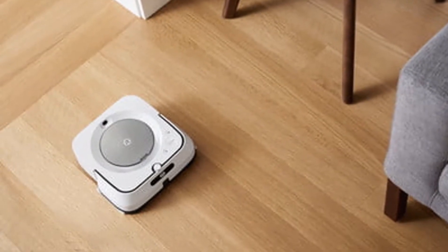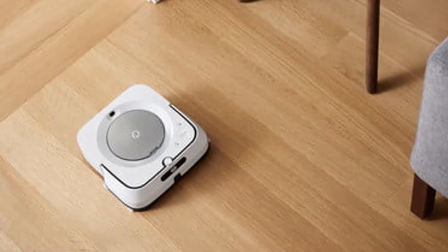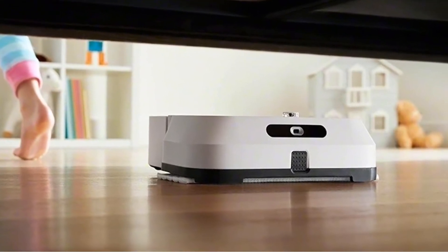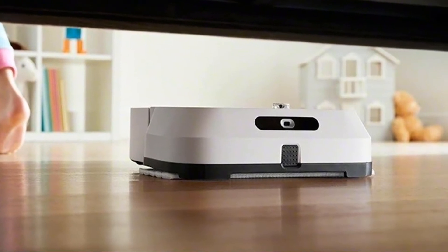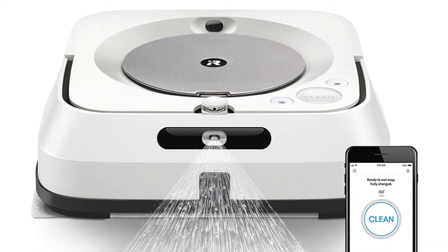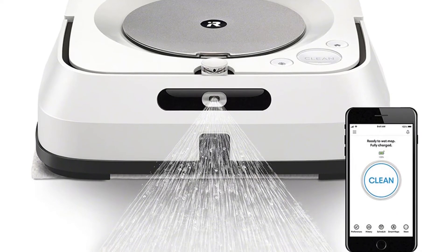Its square design helps the Bravajet M6 reach deep into corners and mop along baseboards. When the battery needs charging or the water reservoir needs refilling, Brava returns to its charging dock and resumes cleaning when it is ready to go again. The Bravajet M6 can clean up to 1,000 square feet on a single charge. After cleaning, simply release the dirty cleaning pad into the trash, or wash the reusable ones in your washer and air dry.